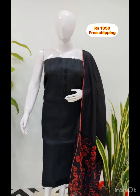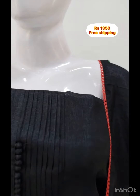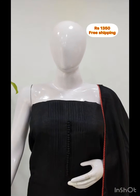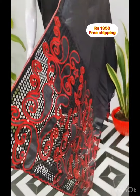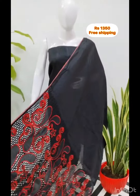The next top is silk blend fabric. It has pin-text work in the york. It has a black color, 2.5 meters. The shawl is the same fabric with heavy embroidery cut work. The bottom is the same color.